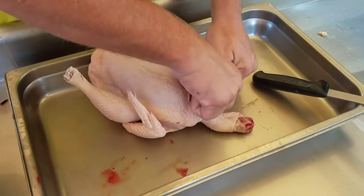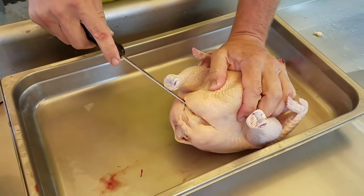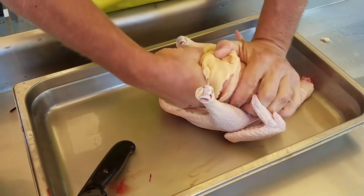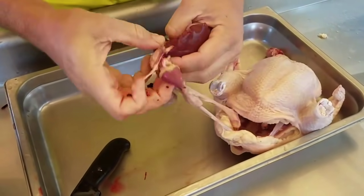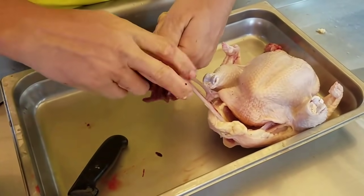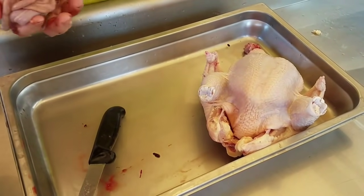Making the cut, loosen the craw, rip it loose, come around the back, open up the guts, sweep, sweep, scoop — guts are out. Liver and heart attached, cut, cut, and it's done. All right, just like that, that bird is done.